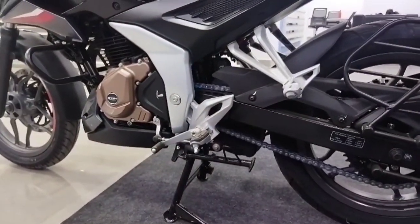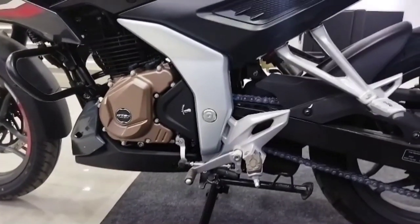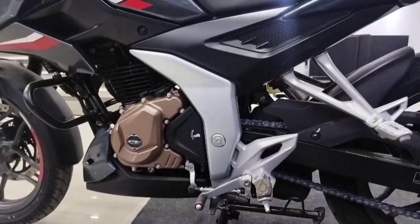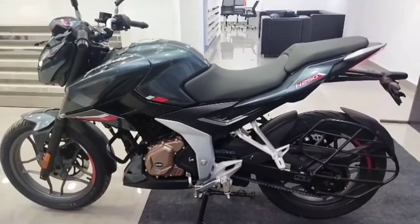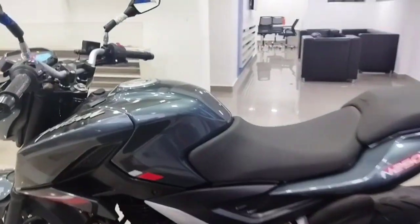The overall length is 1,989mm, ground clearance is 165mm, wheelbase is 1,351mm, height is 1,050mm. The kerb weight is 162 kg and the seat height is 795mm.